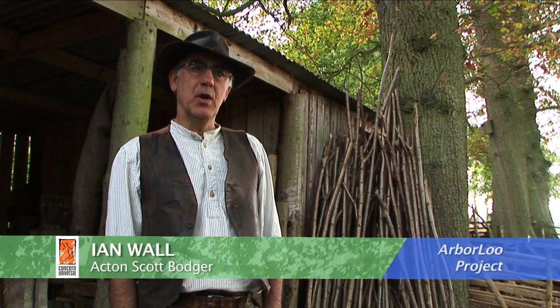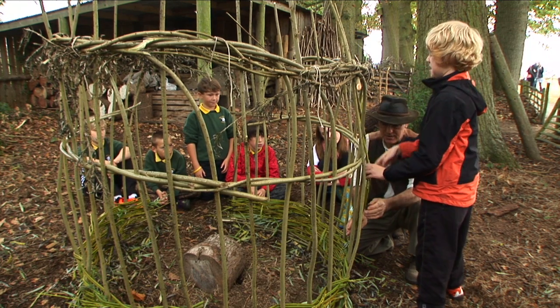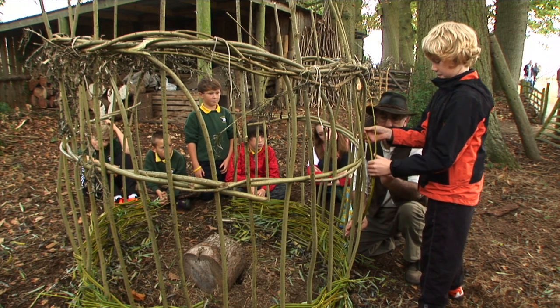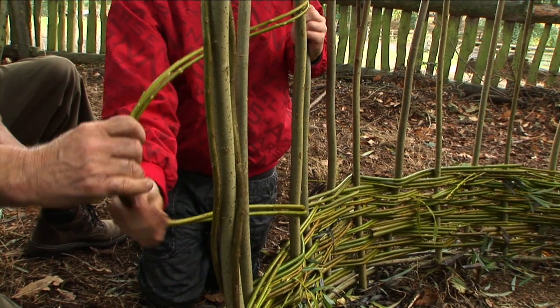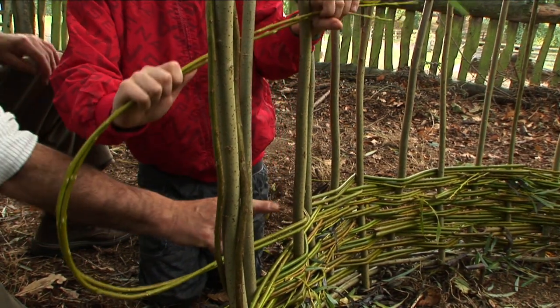We're building this arbor loo and it's made out of willow that we've harvested locally. I've made a structure with vertical sides and the children are then going to weave around horizontally to fill in the gaps. I'm going to be doing various different collection tasks to start with, to help Ian out with making his loo.